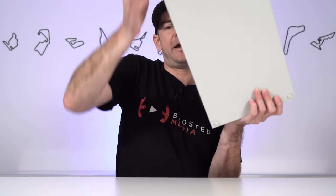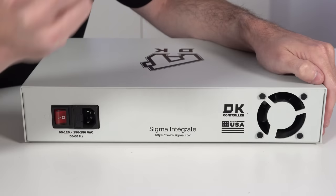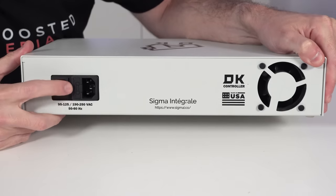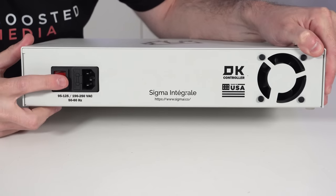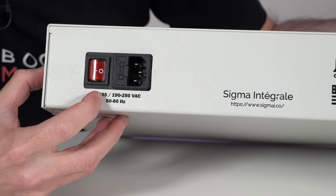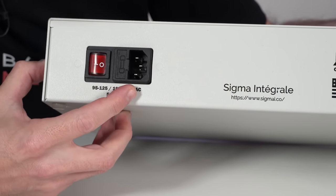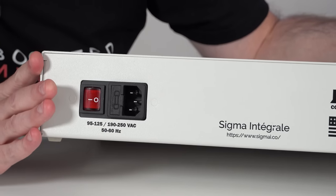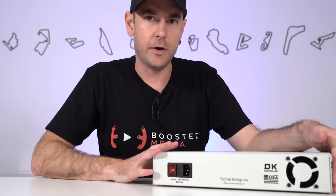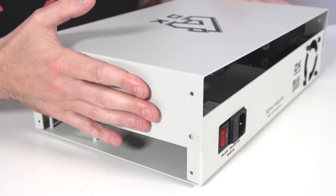On the back of the control box there's a two-inch cooling fan, an IEC power connection with a fuse cartridge, and a master power switch. This is a switch mode power supply supporting 95-125V and 190-250V AC input, so it should work anywhere in the world without needing an inverter or power adapter.